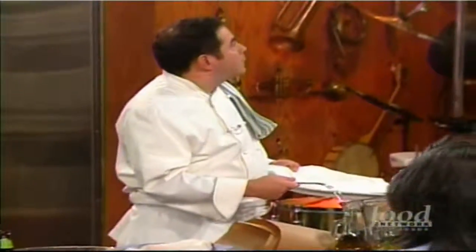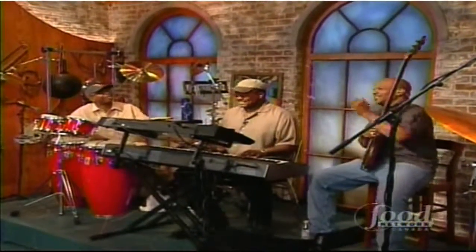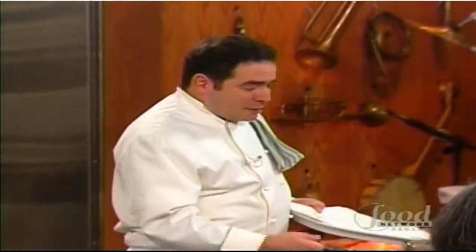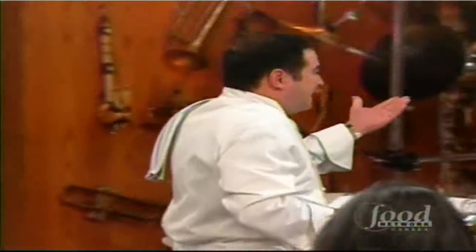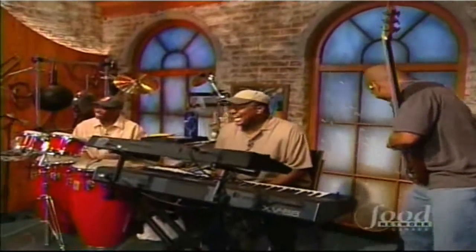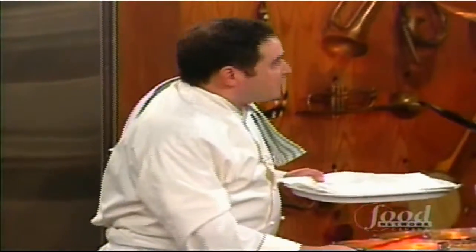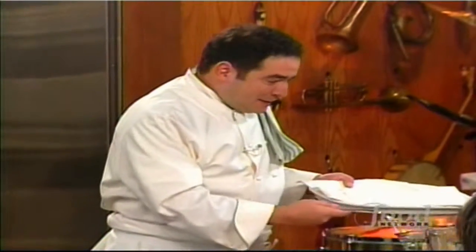The band surprised us by playing 'Tiny Bubbles' — which, I promise you, we had no idea was going to happen. We have an idea who did it — his first initial is J. Anyway, getting back to the chips: when they get nice and golden brown, you want to season them with at least a little salt when they come out. Only on Emeril Live.